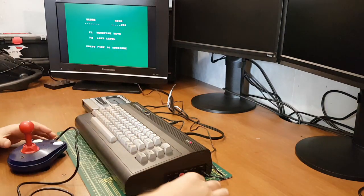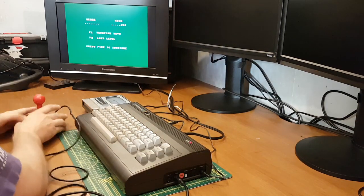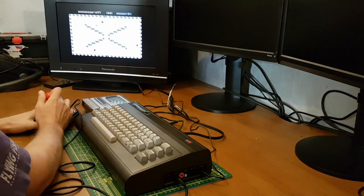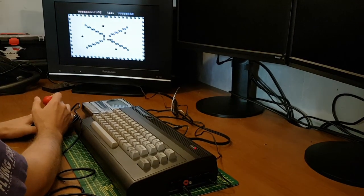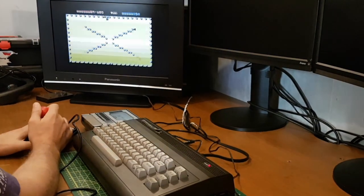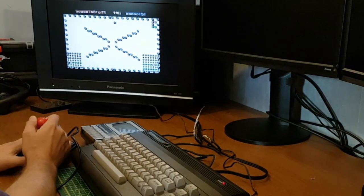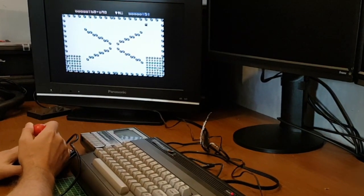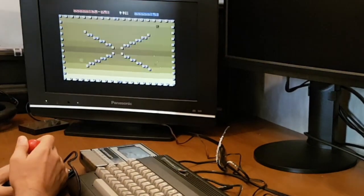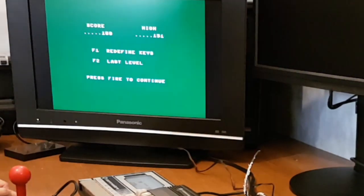What it didn't say is that you need the joystick in port two. Let's give that another go — oh, I'm still going to be rubbish. Let's give it another go. And there we go — that was quick, wasn't it?